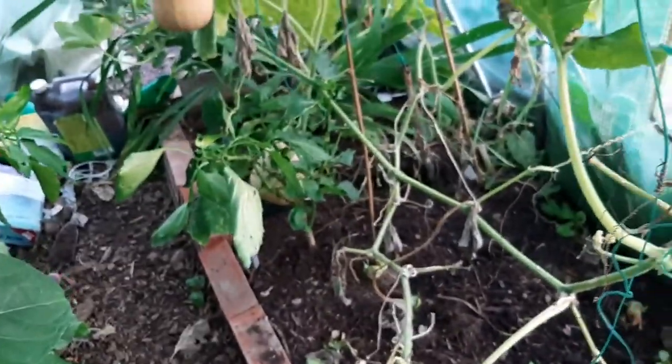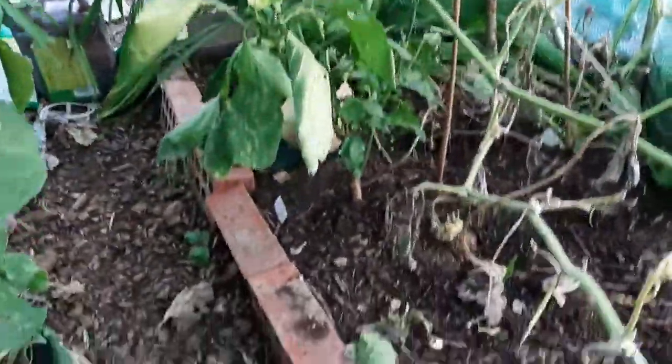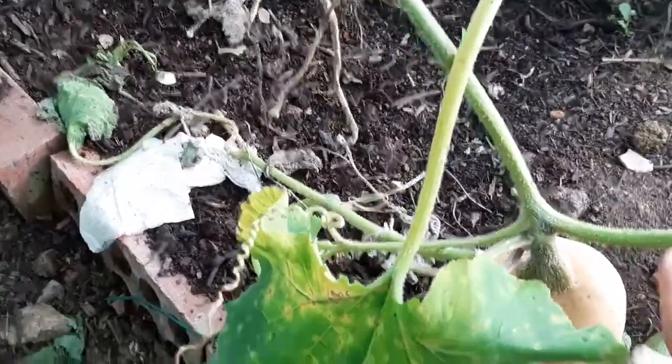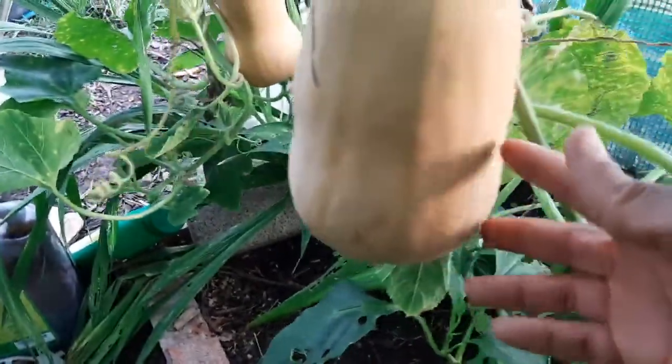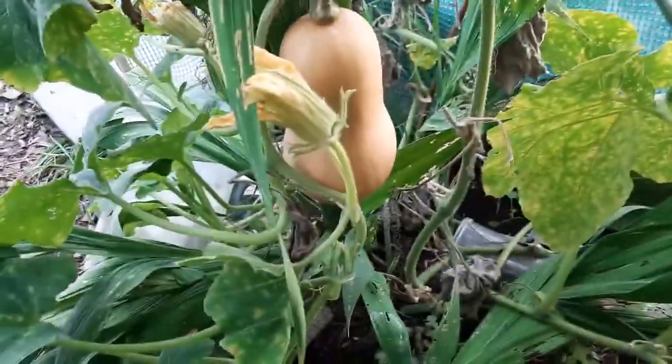Have you harvested your squashes, your pumpkins, and your butternut squash? Do let me know what type of varieties you're growing. With the butternut squash I'm not sure what the variety is, but the majority of the pumpkin I have is Crown Prince. These are my lovely butternut squash, and there are some tiny ones I don't think are going to make it.